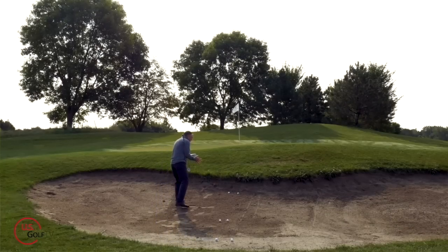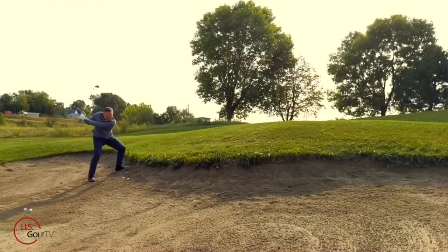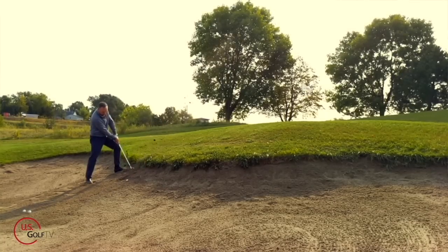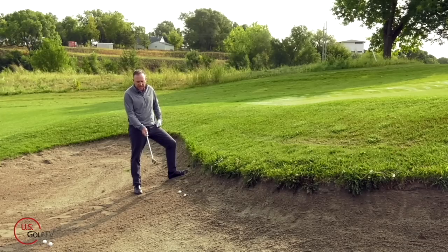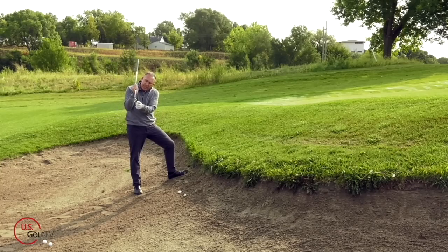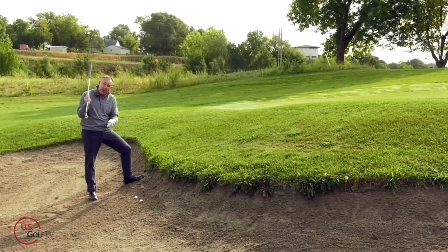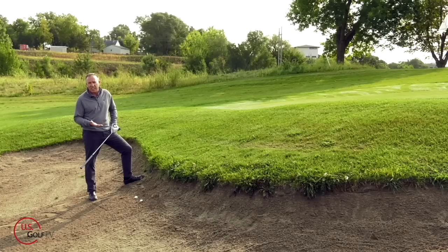Today I'm going to share how you navigate a plugged lie, a standard green side bunker shot, and a hard pan shot. When we have a fried egg or plugged lie, we've got to get the club down into the sand. The first thing you're going to do is make sure the club face is slightly closed. In a standard shot we'd rotate the face open, but for a plugged lie, take that club face and close it down a little bit. Closing the face brings the leading edge down and helps the club dig into the sand to get that ball to pop up. Ball position should be about center of the stance.